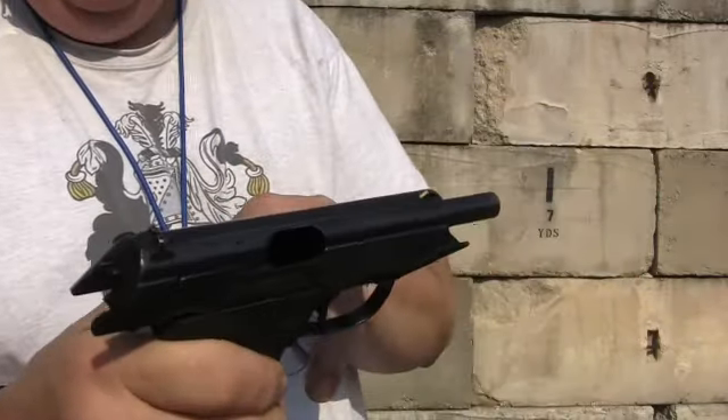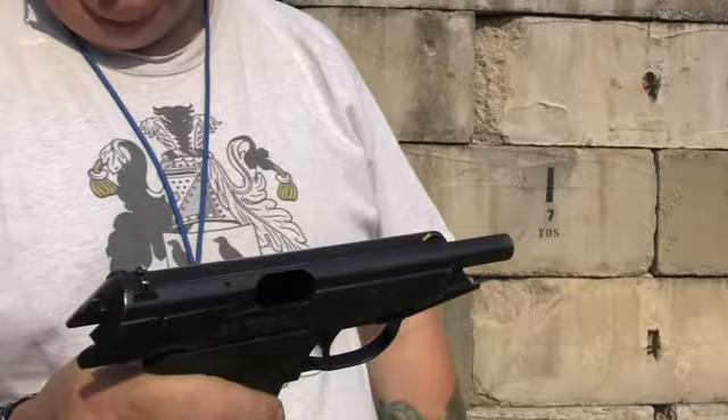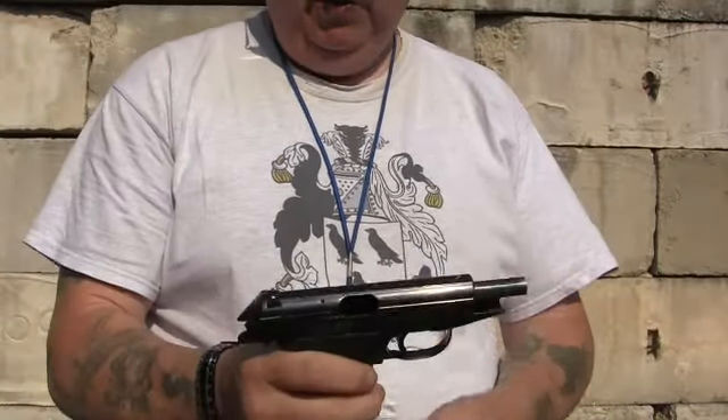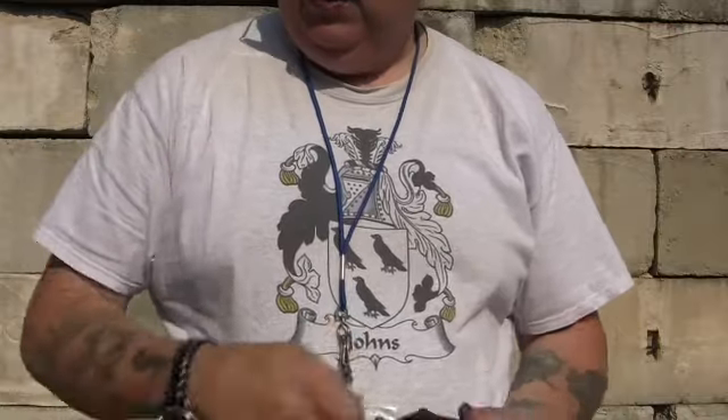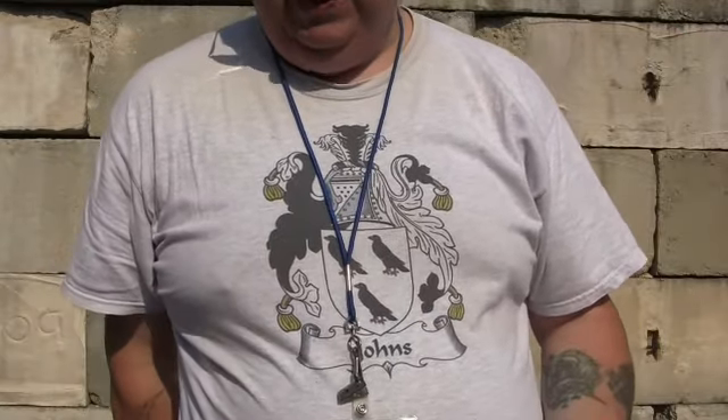What I did is I painted the front sight with some nail polish, replaced the recoil spring, and as you've seen in the other video, I kind of stretched one of the magazine springs, as I thought that was the issue.